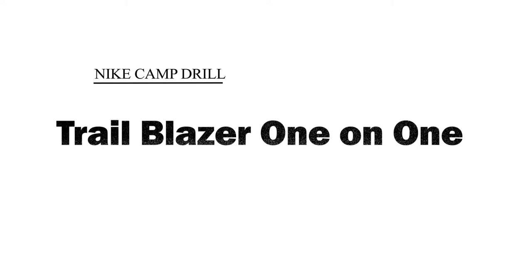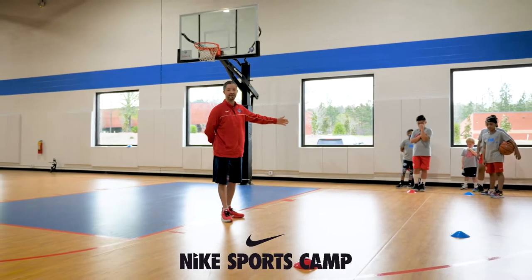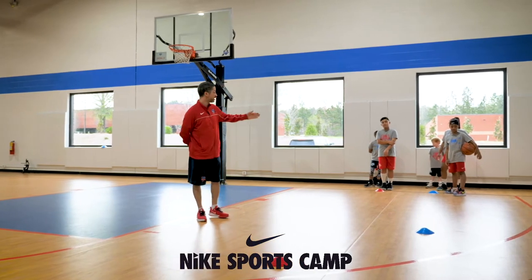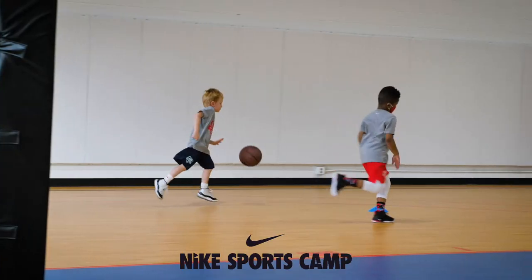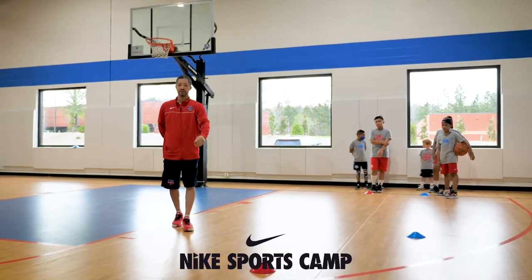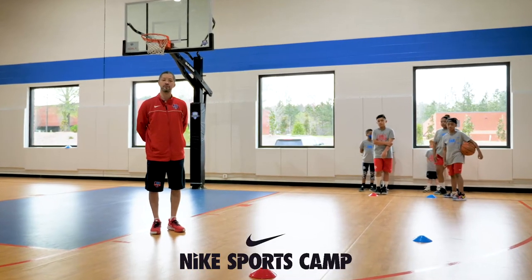We are starting with our offensive and defensive player on the baseline. This is like in a transition setting for the offensive player to go around the blue cone here, trying to get their layup. The defensive player right here is going around this cone. Let's check out some of our Nike campers do it right now.